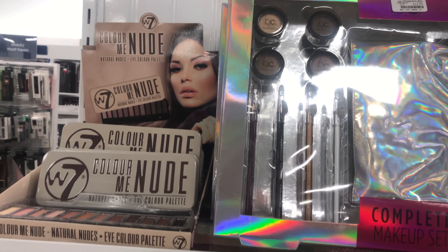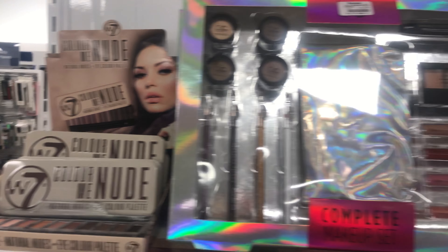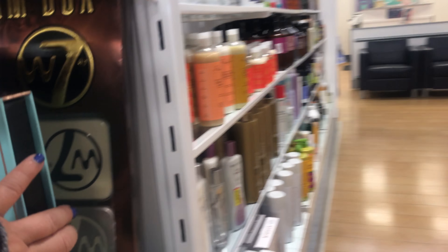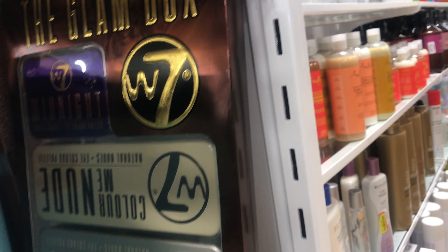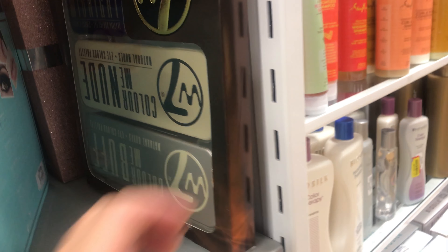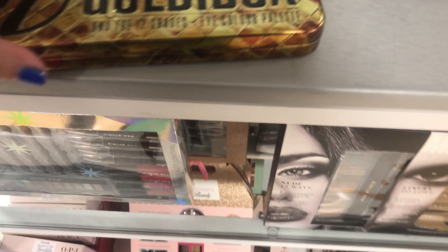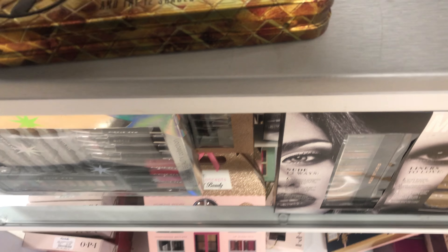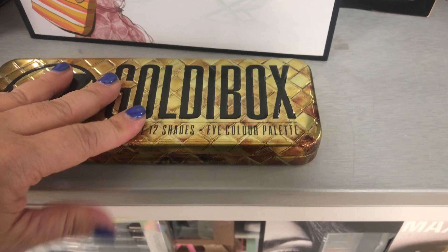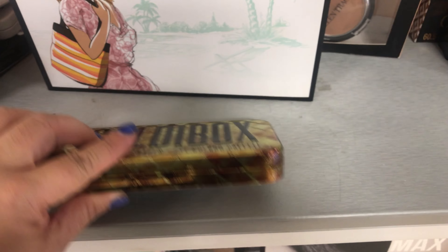I'm in Marshalls and they have all the W7. They even have this multi-pack — $12.99. I'm thinking of getting this gold box. Super pretty colors. I think I'm going to pick this one up — $5.99.